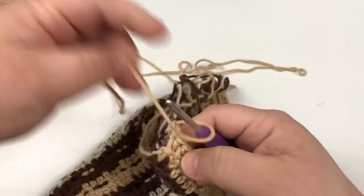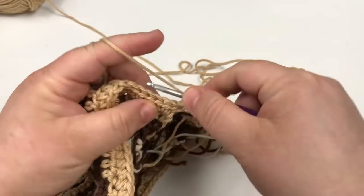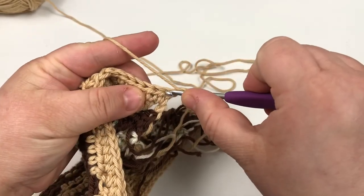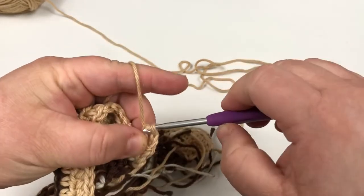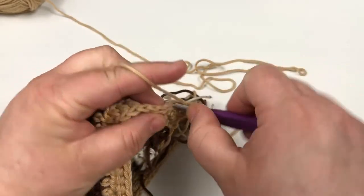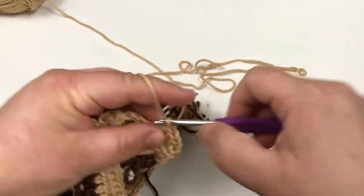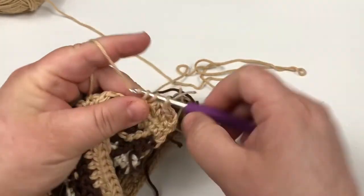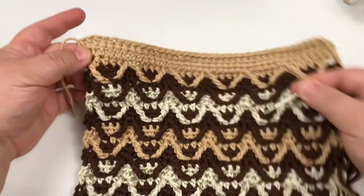Chain two — which I've already done — turn your work. Don't half double crochet in here, but half double crochet in here and the remaining stitches across. I'll be right back. I finished off the top with half double crochet.